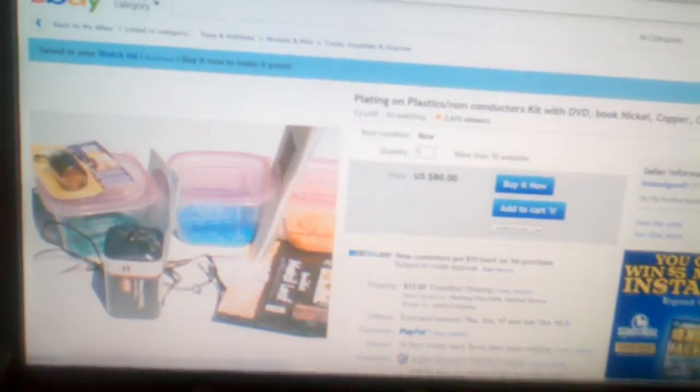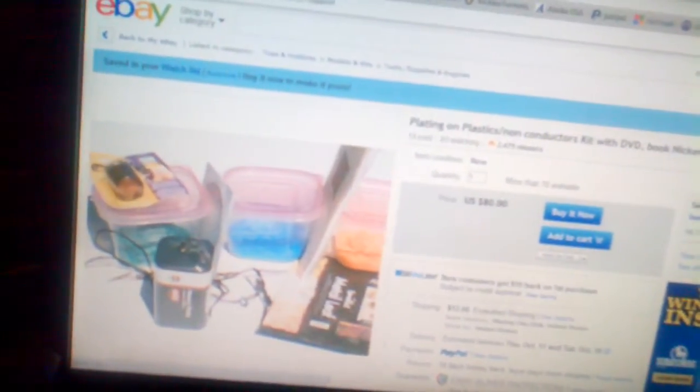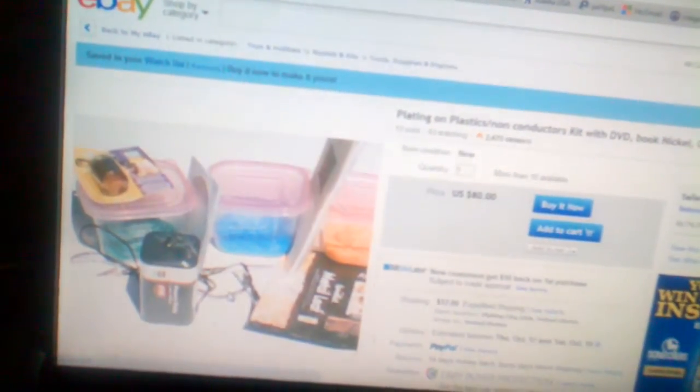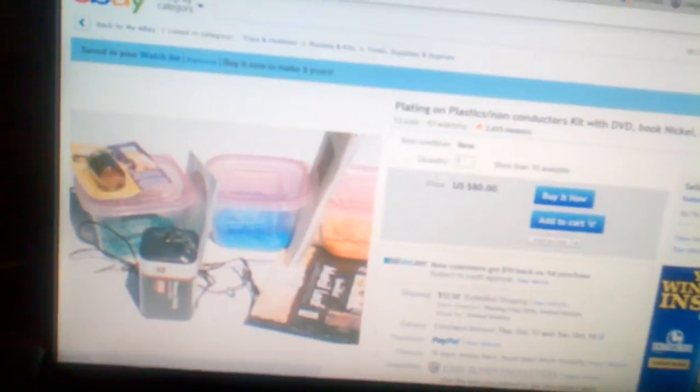It has 13 sold with all good feedback so far. It's mainly a chemical bath and I'm not sure if you have to supply your own gold, copper, and nickel, so I have some questions for the seller.